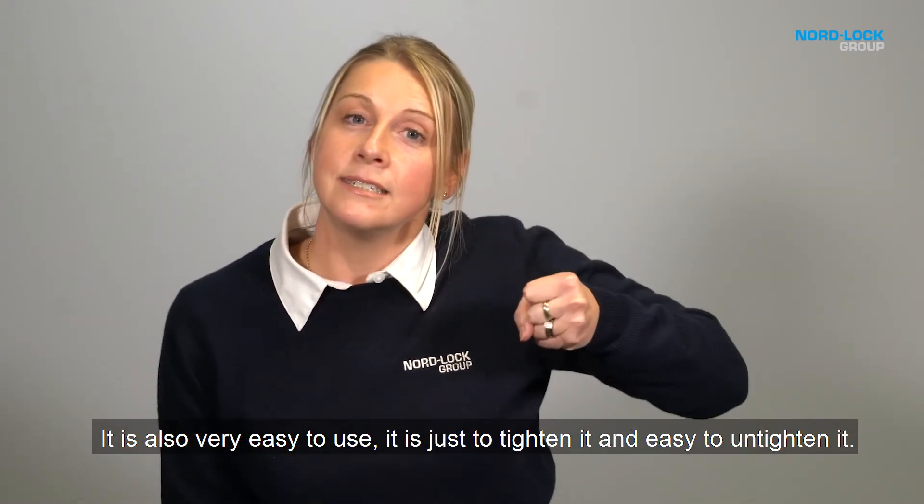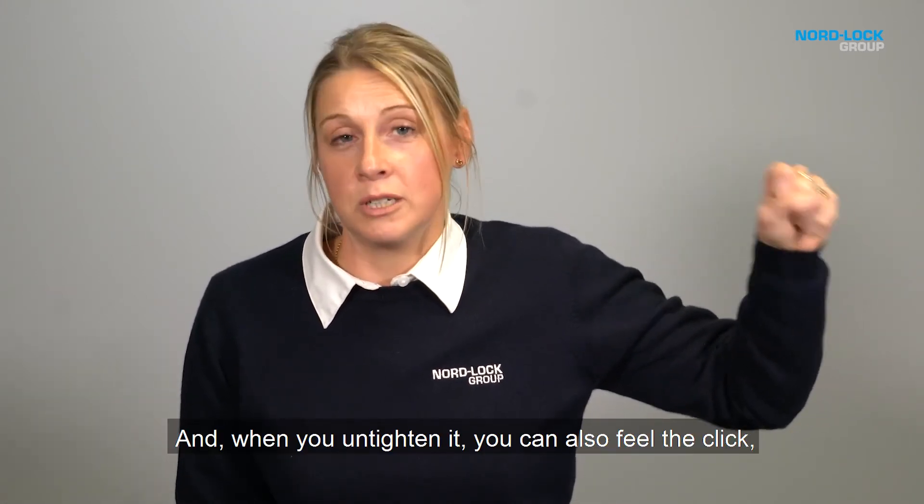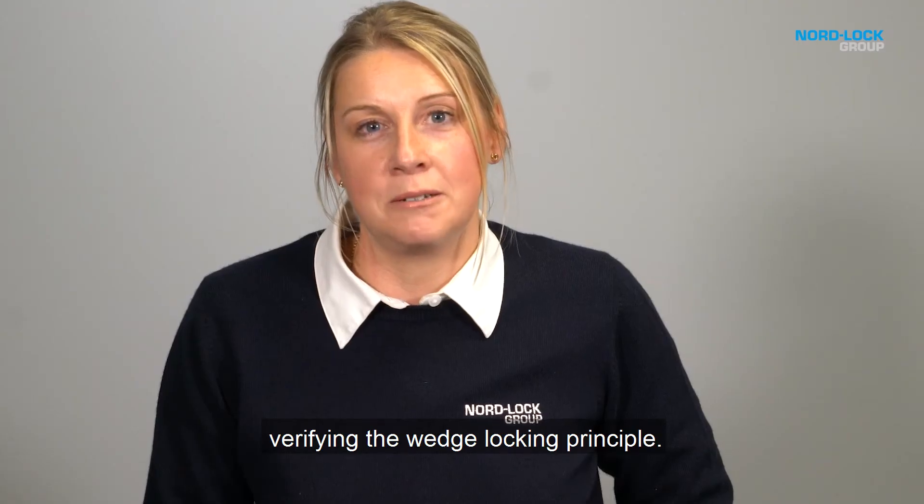It's easy to tighten and easy to untighten. And when you untighten it, you can also feel the click, verifying the wedge locking principle.